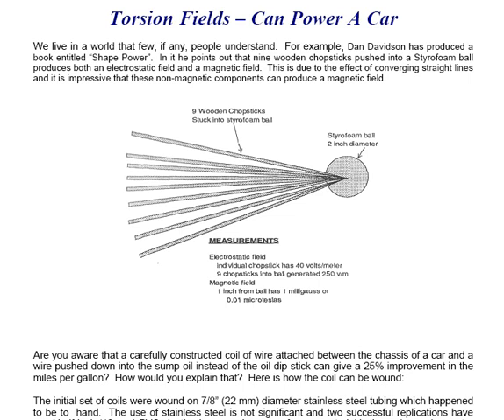Are you aware that a carefully constructed coil of wire attached between the chassis of a car and a wire pushed down into the sump oil instead of the oil dipstick can give a 25% improvement in the miles per gallon travelled by the vehicle? How would you explain that?